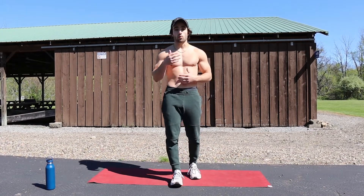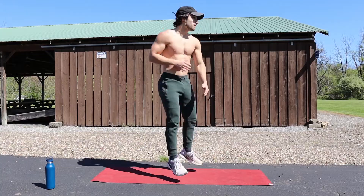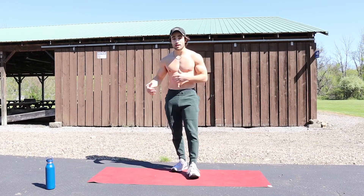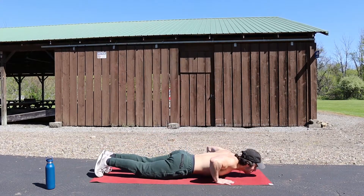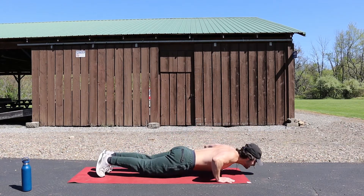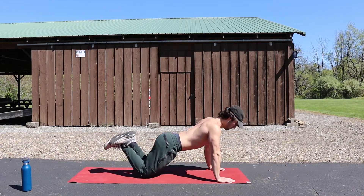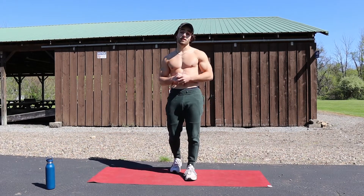From the burpee, we're going to be doing a 180 jump squat — I'm here on one side, I twist down to the other side. From the 180 jumping squat, we go right into explosive push-ups. If you can't do explosive push-ups, you can do a regular push-up but make sure you're exploding. If that's too hard, the modifier is coming down to your knees and then exploding up. Give it all you can.